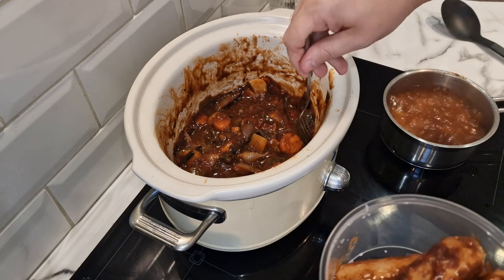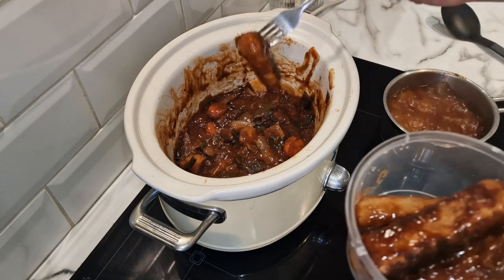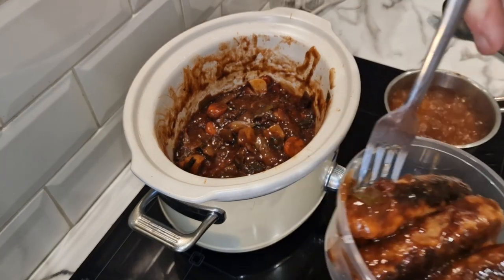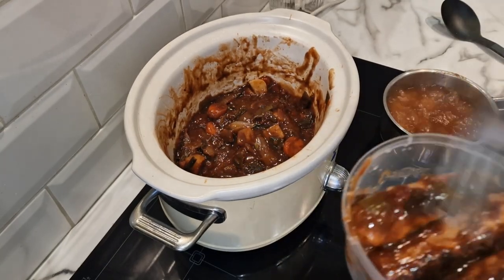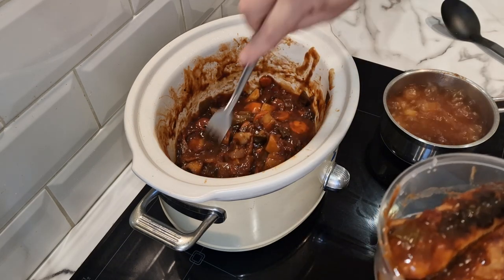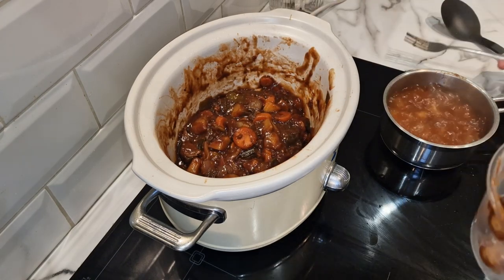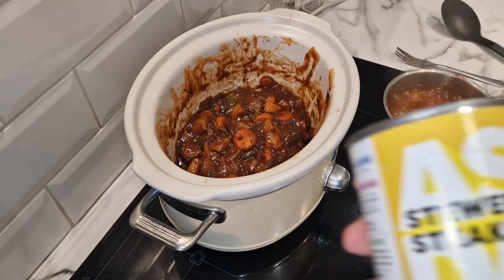They might not all fit in here to be fair. I think there were five because I had three last night — yeah, there's five. So that leaves a nice hearty base for the stew.